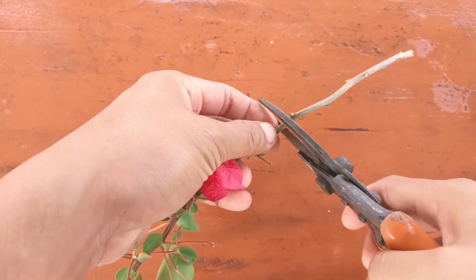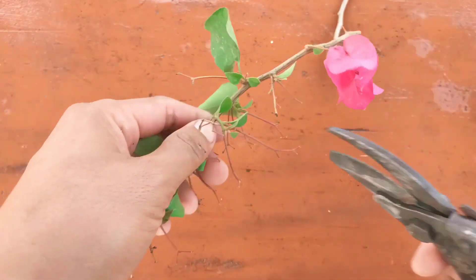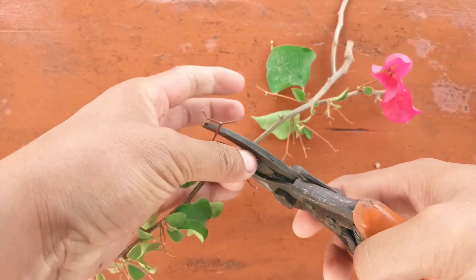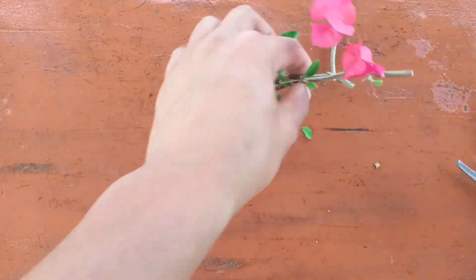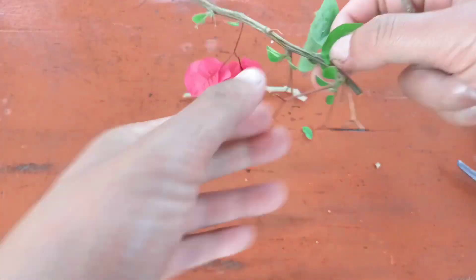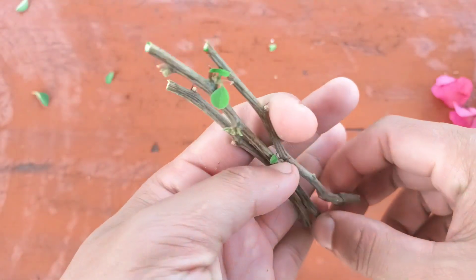I'm going to make it shorter using a soft cutter. You can also use a knife for cutting. I'll make three cuttings. Remember, you need to choose a good, healthy branch for cuttings.